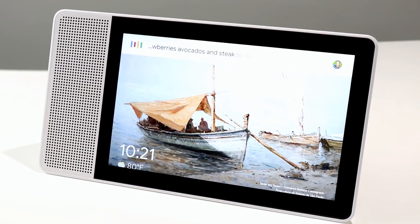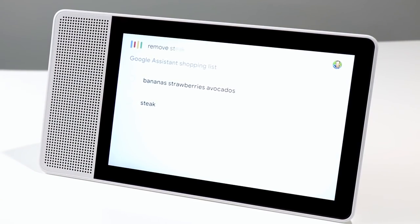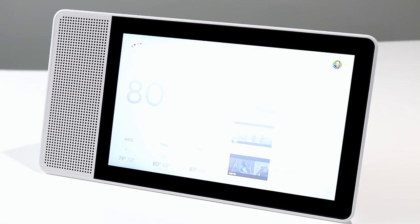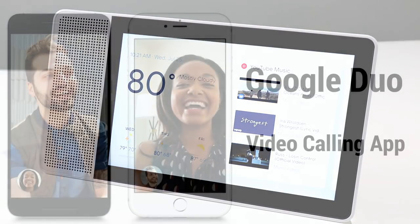You can also create shopping lists. Hey Google, add bananas, strawberries, avocados, and steak to my shopping list. Okay, I've added bananas, strawberries, avocados, and steak to your shopping list. Hey Google, remove steak from my shopping list. Actually, I can't remove items from your shopping list yet — to manage your list, please use the shopping list in the Google Home app. There are some obvious limitations that Google is still working on.